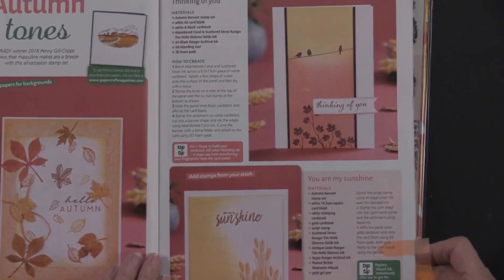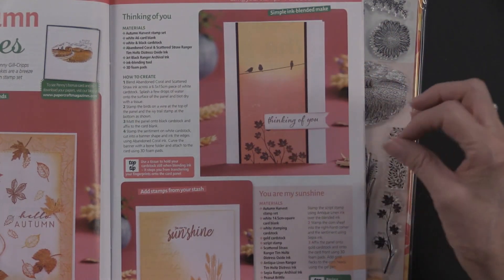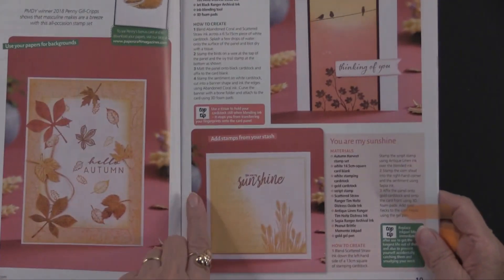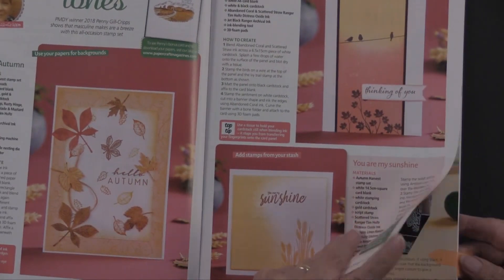Here are some more ideas. Isn't that pretty with those variegated colors going on? And again, these three stamps are included. How simple is this? How really pretty — this is Hello Autumn, so that works.